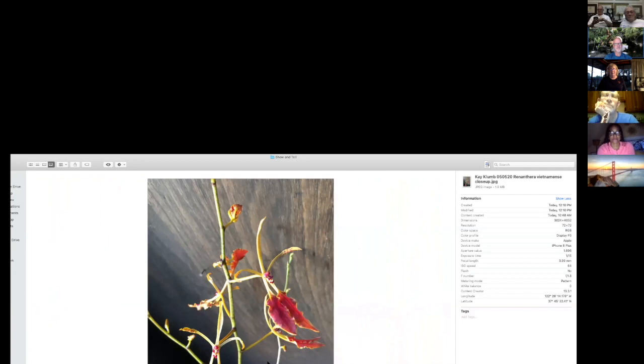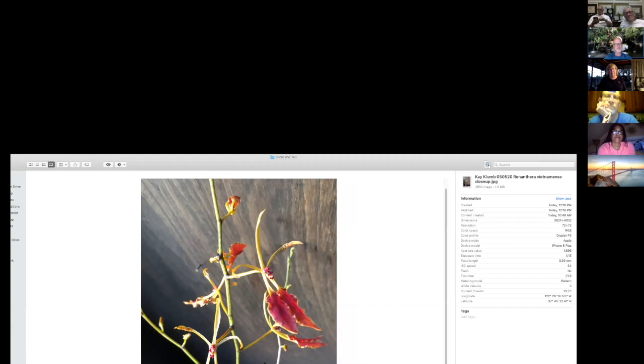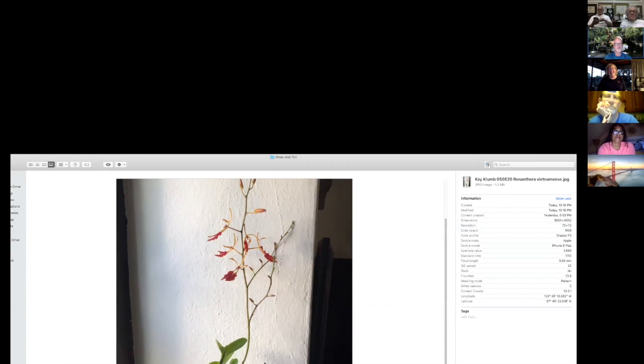K also shows her Renanthera vietnamensis — she's been trying to grow renantheras forever and finally has one blooming. It still has many buds to come and is a cool grower obtained from Peter Lynn. And a Rhynchostele 'Red Nugget' — also a cool grower.